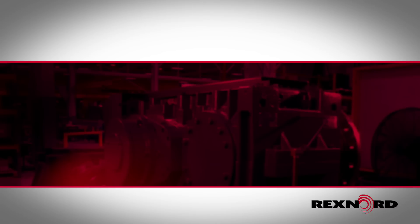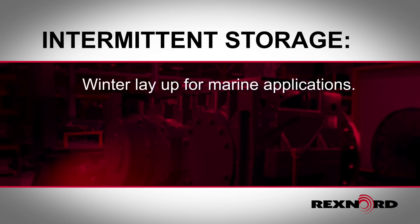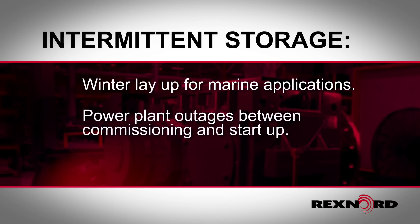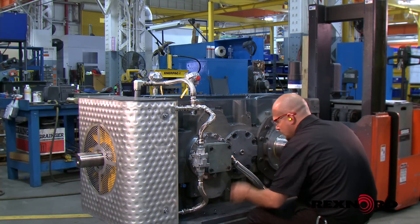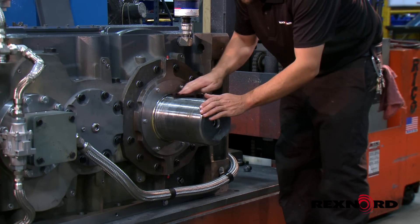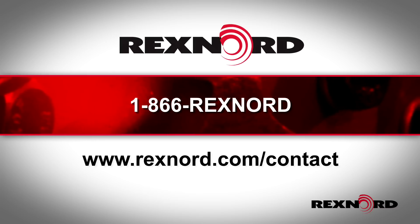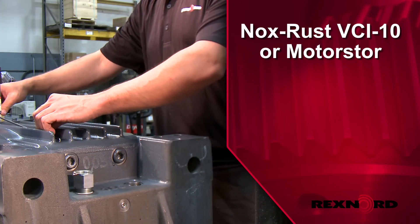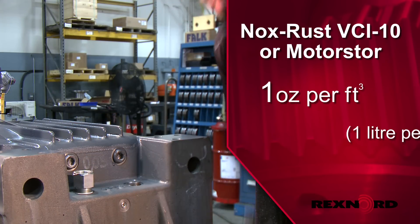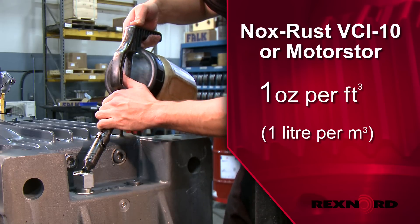The following procedure is recommended when a gear drive is not used for prolonged periods. Examples of intermittent storage include winter layup for marine applications, power plant outages between commissioning and startup, and spare drives. Drain all moisture from the unit and check for damage if water was present. Remove all visible surface rust. If rust cannot be removed, contact Rexnord for a full inspection or repair. If using mineral or poly-alpha-olefin oils and the unit has been drained of oil, add vapor phase rust inhibitor at a rate of one ounce per cubic foot of internal drive space.